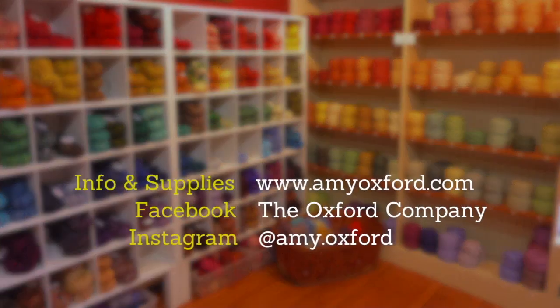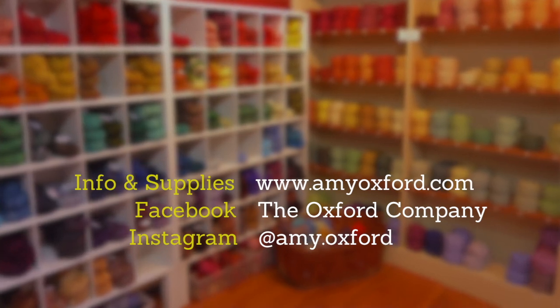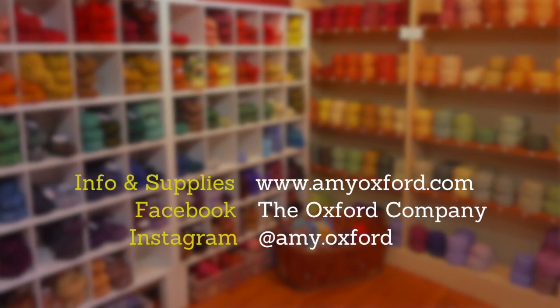Thank you for watching. Please subscribe to my YouTube channel where we will have more videos about using these different frames and how to move a large rug on a small frame.